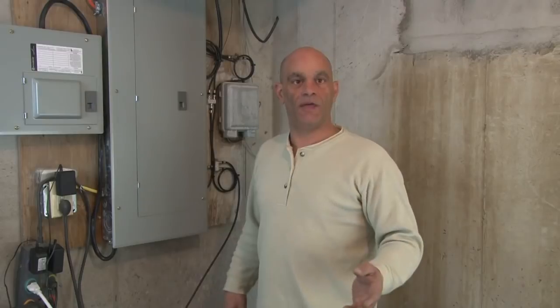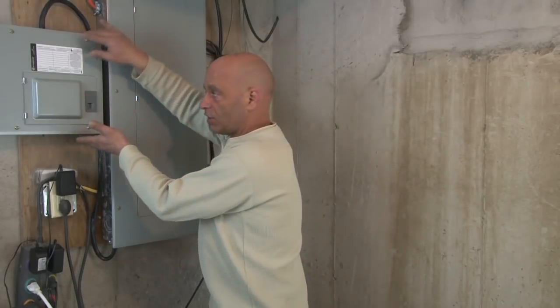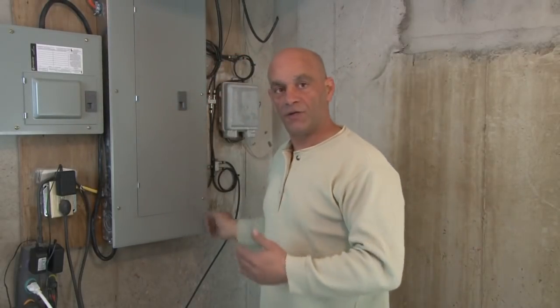100% completed the video that everybody's asked me for for a couple of years now — how to install a sub-panel. Done and completed. I hope you learned how to do it, I hope you were safe, I hope you didn't get shocked, and that you did listen to me by turning that main breaker off. I'm Dominic from MaxMeDIY.com. Thanks for watching.